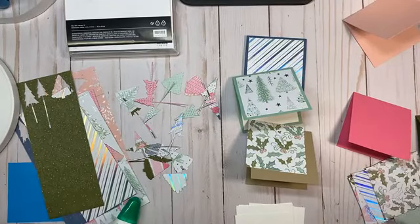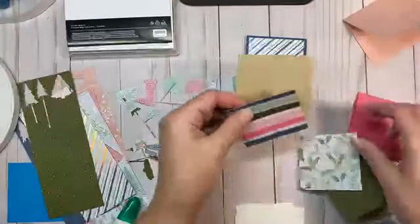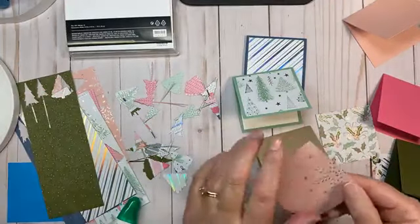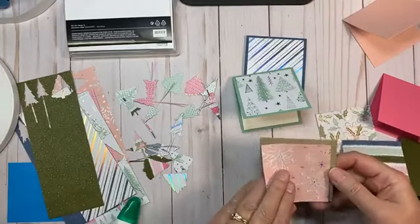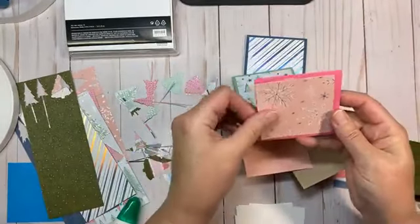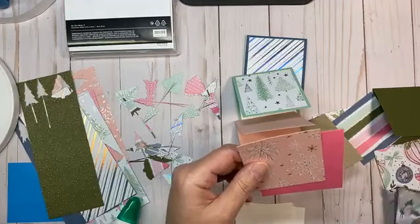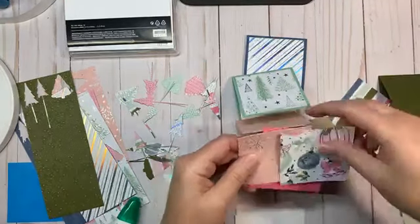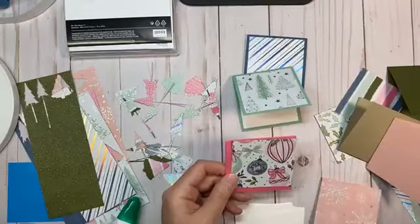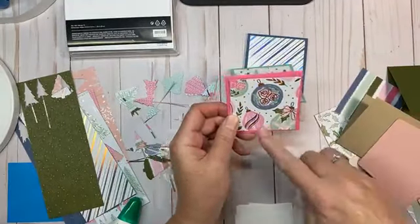I'm just figuring out what I really want to do with these card layouts, mixing and matching the designer series paper pieces to find the best combinations.